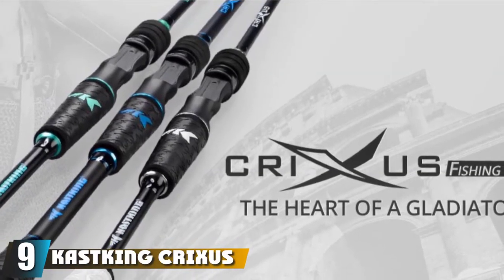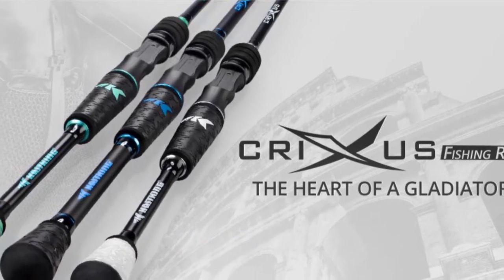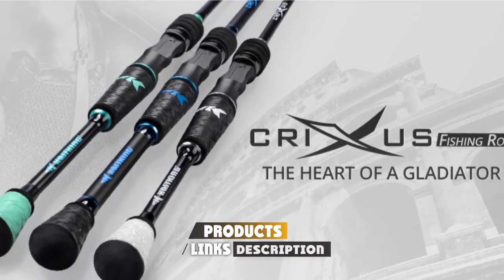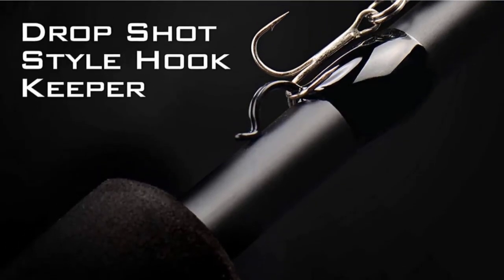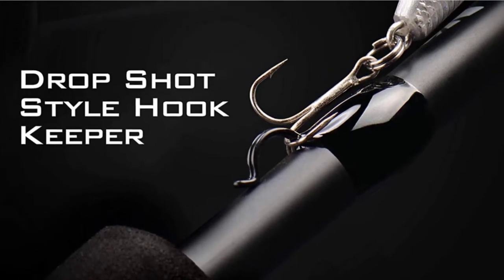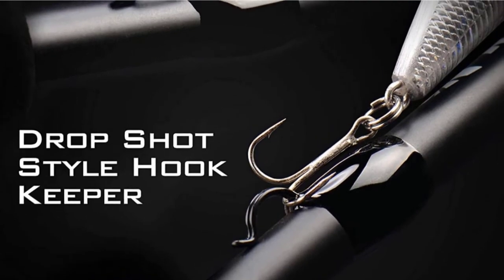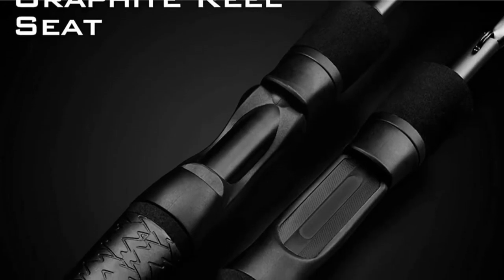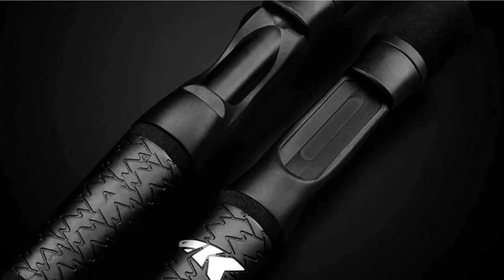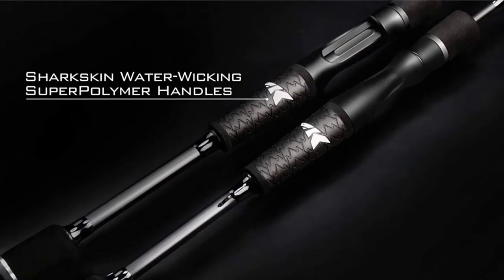Next at number 9, we have the Cast King Crixus Fishing Rod. Cast King's vision is to make fishing affordable and fun. Coming in at under $50, the Cast King Crixus is a fantastic starter rod, but it's not just for beginners. The Crixus performs exceptionally well out on the water and would be a great addition to any angler's fishing gear. You can fish for any type of fish in any environment with the Crixus, from freshwater rivers to the open sea. It's available in 20 different models ranging from lightweight to heavy, and lengths from 5 to 7.6 feet.